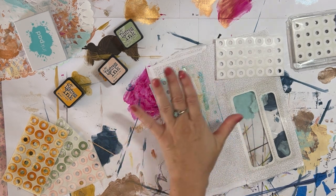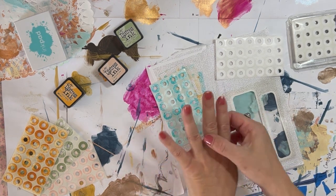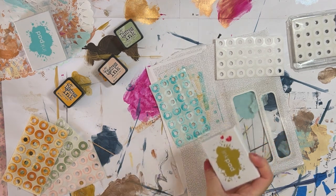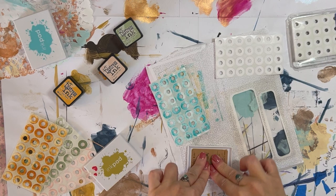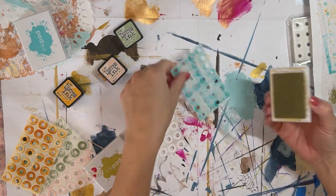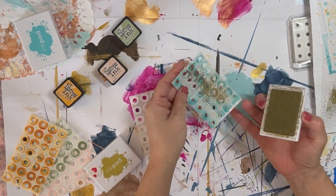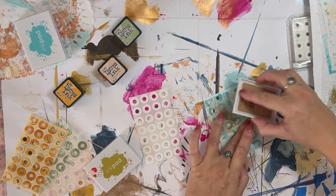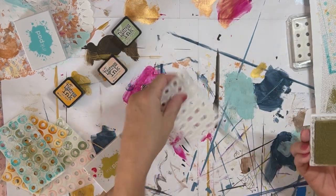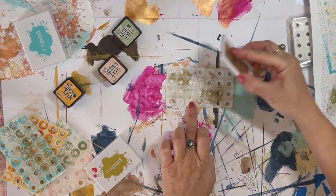I wish I had something to gild this with. I really love the look of gold and turquoise — turquoise and a metallic always looks beautiful. Gold. Hopefully it'll work. I'm sorry about the glare from this business envelope. I use my phone now, so I can't really see my monitor. But I do feel like I like filming with my phone a lot better than the GoPro I used to use.